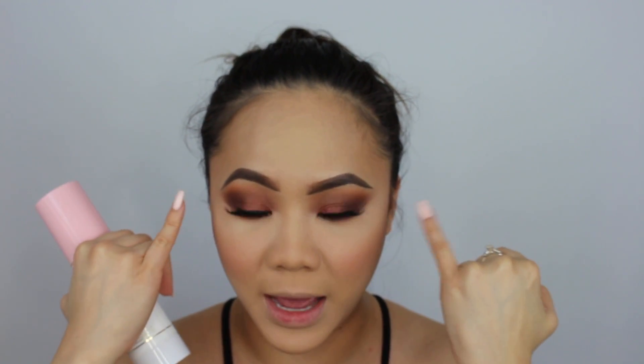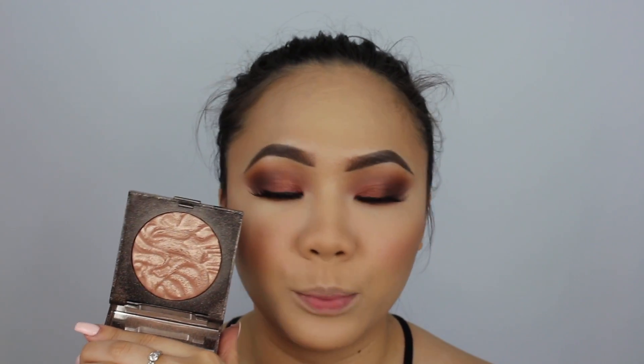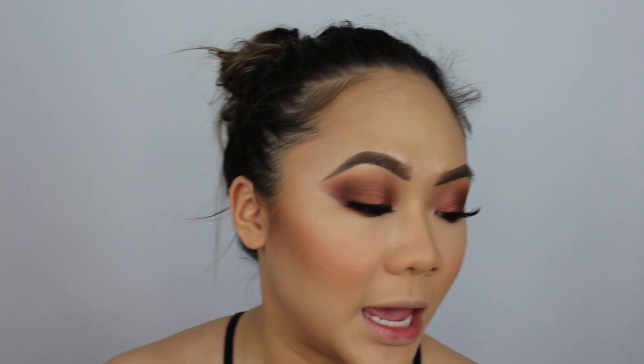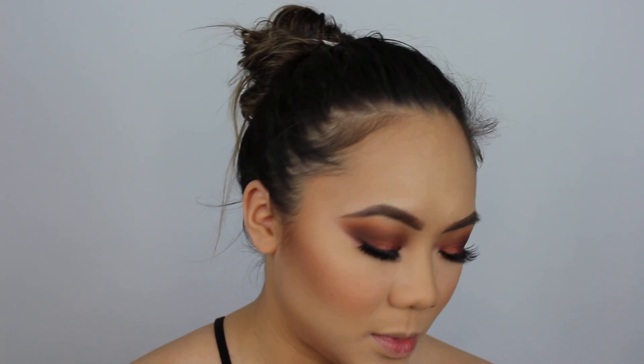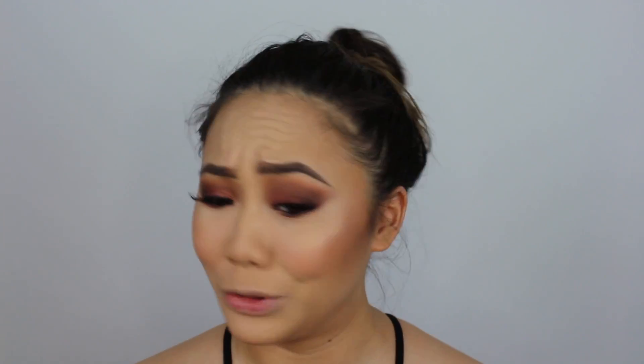I also applied my Marc Jacobs Gel Highliner in Blacker on my lower lash line. Now I'm going to spray my face. Then this beautiful Percier Face Illuminator in Indiscretion — love it. I'm going to take my Dose of Colors Setting Powder Brush and apply it onto my face.